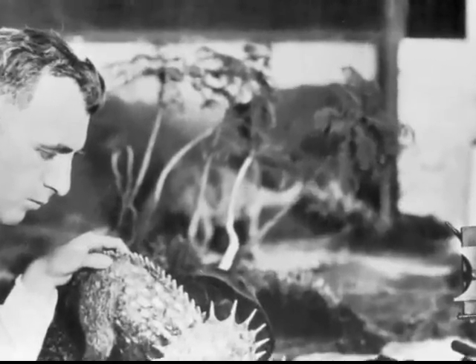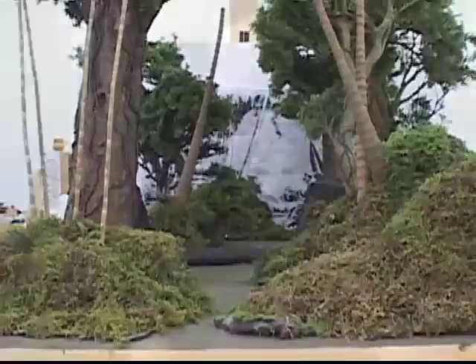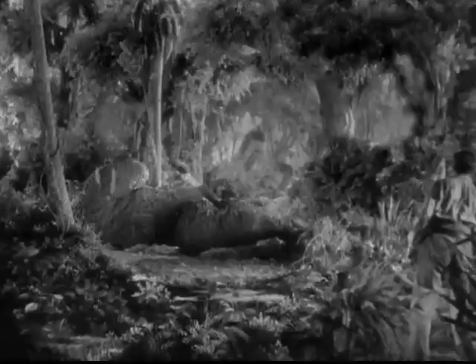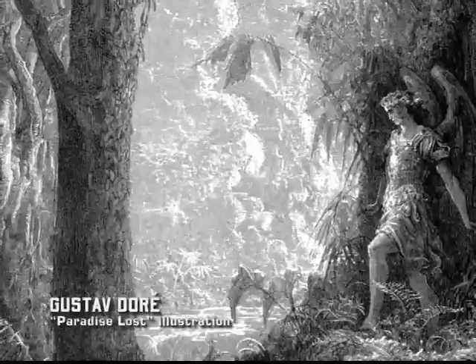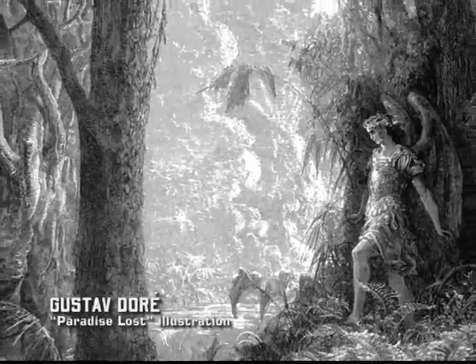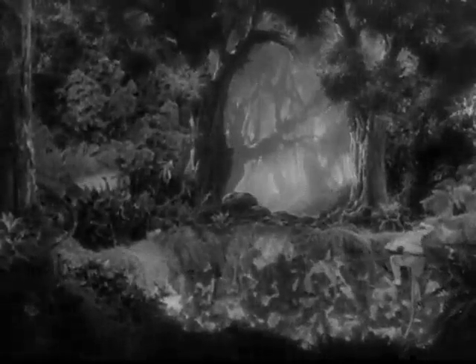In most instances, the animation tabletop would be partially dressed with a miniature environment such as Kong's carefully crafted jungle foliage. The jungles in Kong are the coolest jungles ever seen in a movie. They were going for a Gustave Doré style where the foreground images are very dark and the backgrounds are light, halated, glowing — cathedral-like jungles. It was that storybook look.